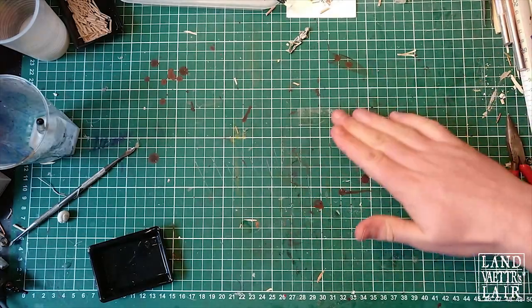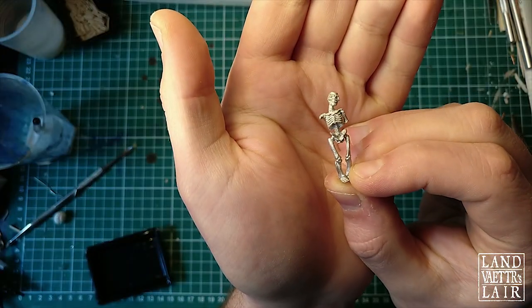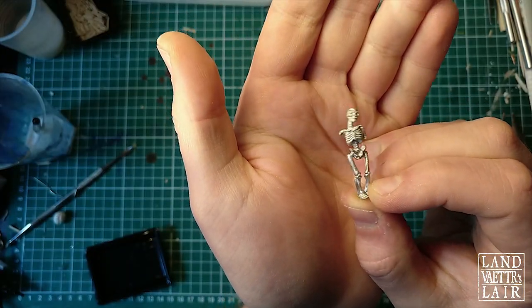Hello fellow crafters, this is Lanvator. Today we're going to be crafting some bone piles and we're going to use this little skelly for scale reference.